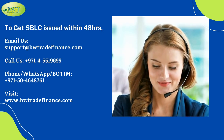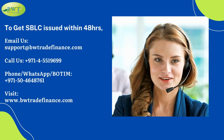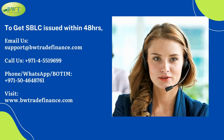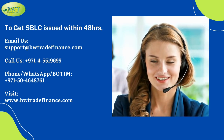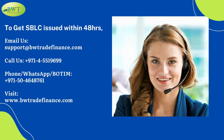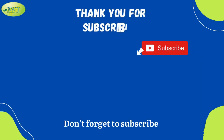Email us at support@bwtradefinance.com. Call us at 971-455-19699. Phone, WhatsApp, or button: 971-504648761. Visit www.bwtradefinance.com or www.bwtradefinance.com.au.